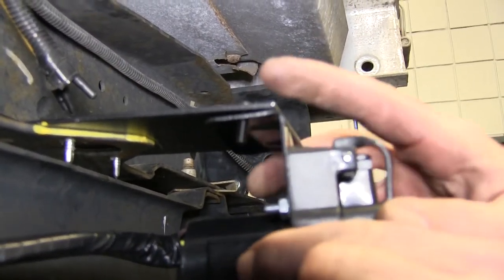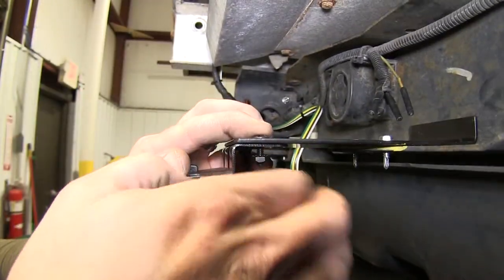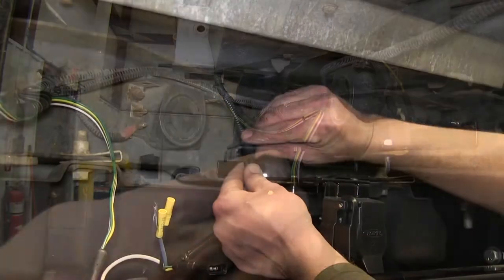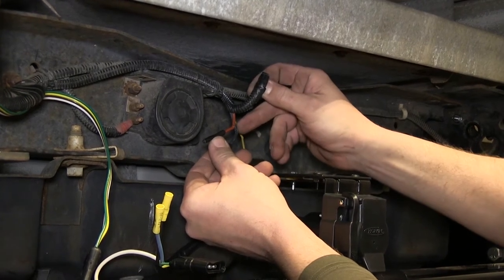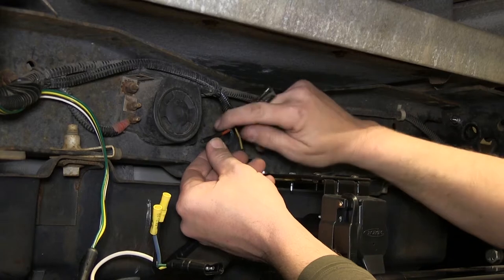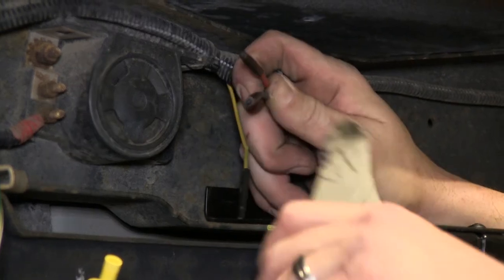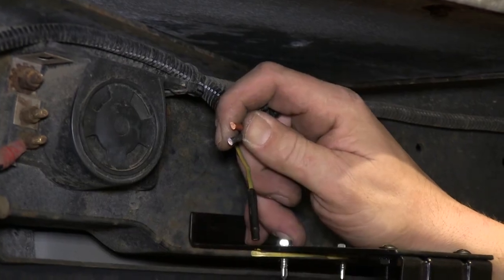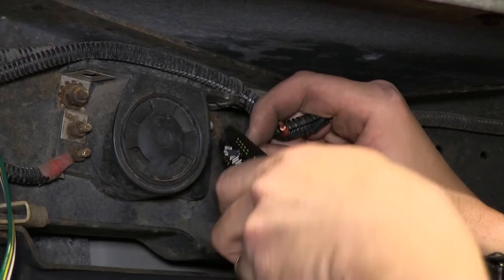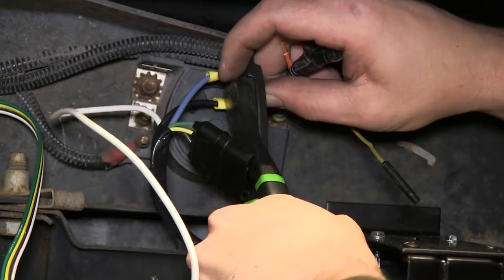Now we're ready to go ahead and attach it to the vehicle. We'll use the hardware provided with the universal mounting bracket to secure the 7-pole bracket to our universal mounting bracket. Now with that done, we can go ahead and start connecting our wires. Here on the manufacturer's side, we'll be using the red wire, which will be our hot lead, connected directly to the black wire from our 7-pole, and the blue wire, which will be the brake control circuit coming from our brake controller, connected to the blue wire on our 7-pole. We'll cut off the manufacturer's ends, strip them back, then attach them to the yellow mud connectors already attached to our 7-pole wiring.